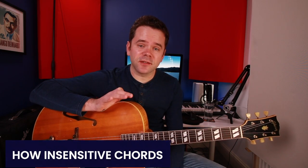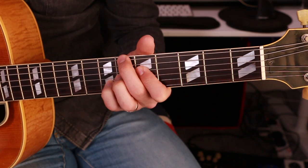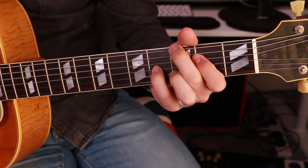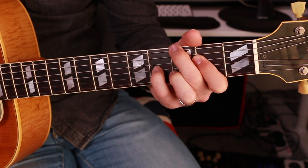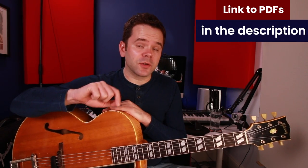Welcome to today's Jazz Standard Chord Lesson on the changes to Antonio Carlos Jobim's fantastic composition, How Insensitive. I don't think there are many tunes from the jazz idiom that have such emotional depth as this one, both the quality of the chord movements and the melody. It's a simple melody put to a fantastic chord progression that really leans on Chopin's Prelude in E minor. Check the description for a link to the chord shapes where you can get the chart and the chord shapes as separate PDFs.